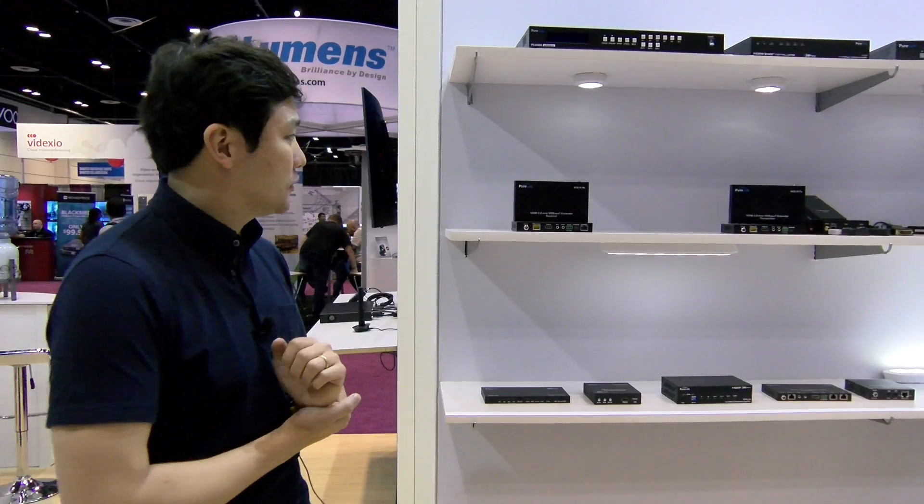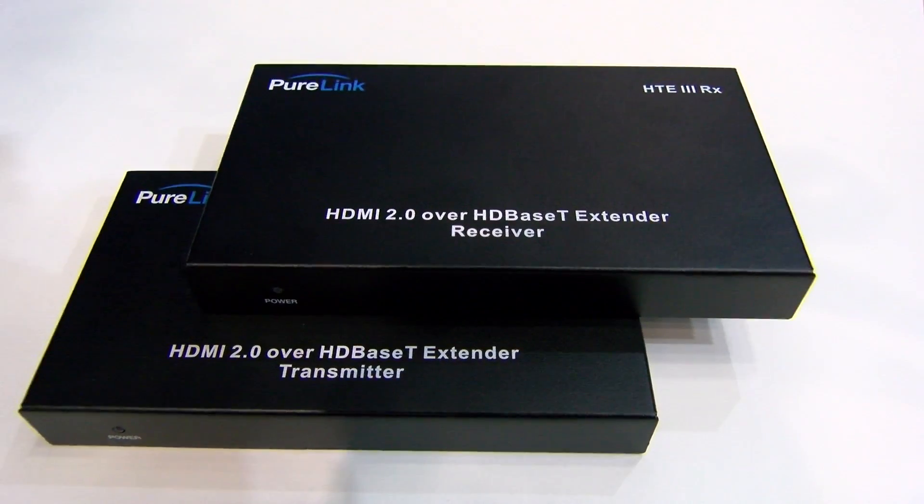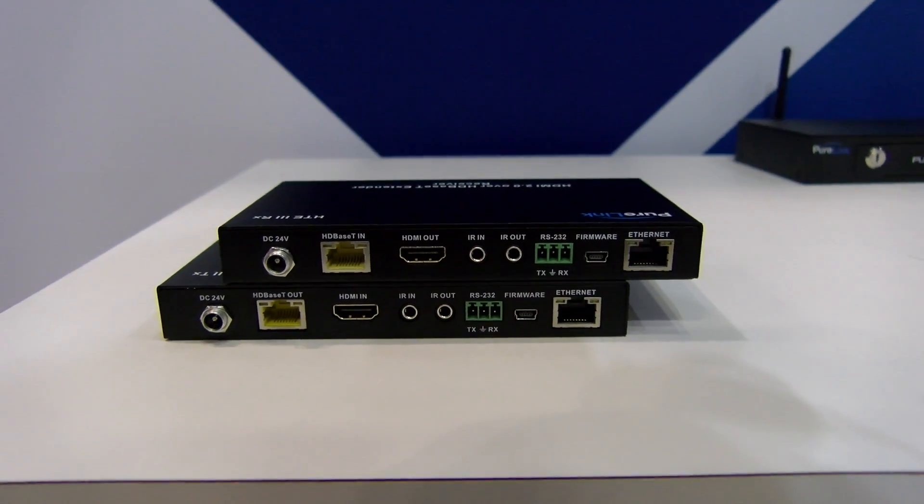This year at Infocom we have many exciting new products under the HDMI 2.0 category, and today we would like to introduce the HTE3. It's the industry's first HDMI 2.0 4K60 4:4:4 HDR 18 Gbps HDBaseT extender.